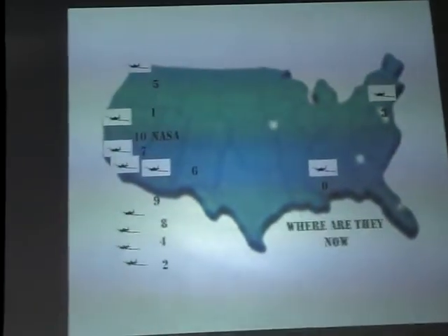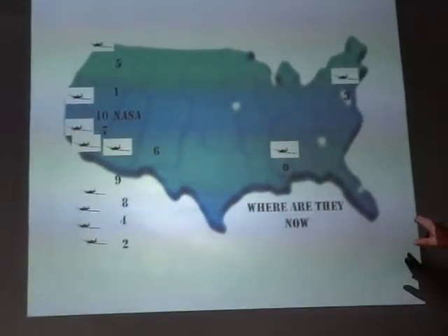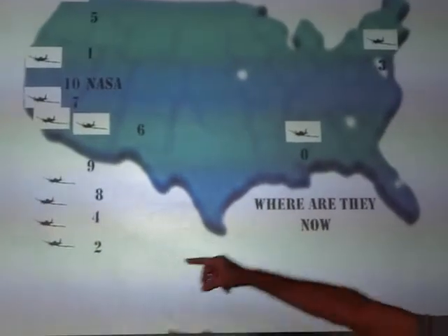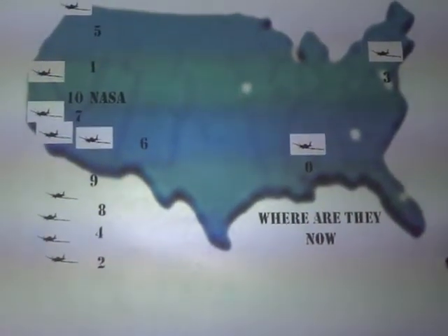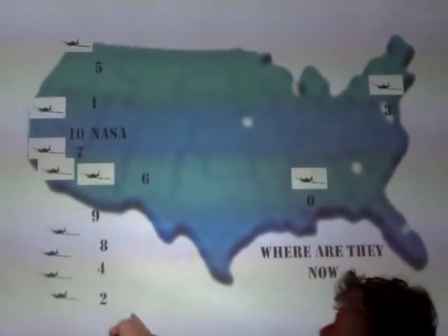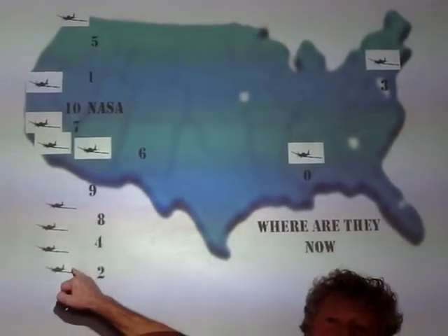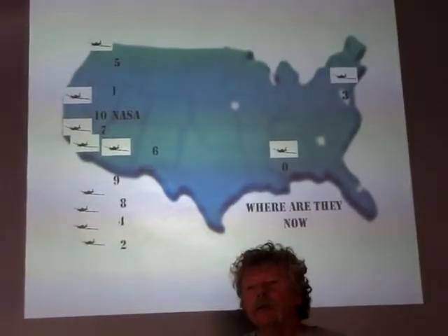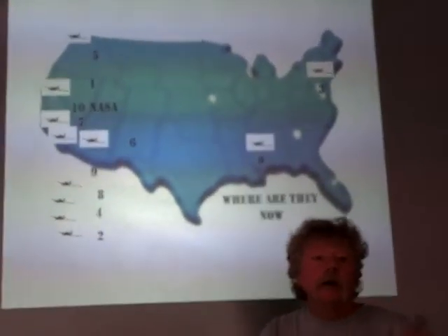I want to tell you where the airplanes are right now. Number one is right up here at Hiller. Number two was the first one that crashed over in Vietnam — they had a fuel problem. They had put plastic fuel tanks on the airplane — this is a missile company building this airplane, trying to keep the weight down — and they got a fuel lock.